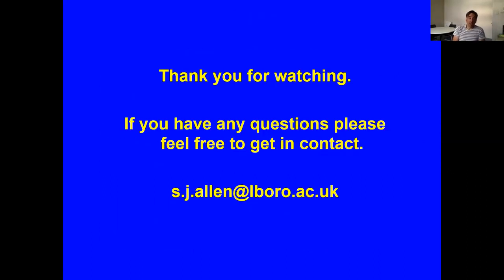That's all from me. Thank you very much for watching. Please feel free to get in contact — probably best via email, but you can look at my staff page and give me a call if you want. All it remains is to say thank you again to Stuart, and sorry to miss you all at ISBS this year. I hope to see you next year. Thank you very much, bye-bye.